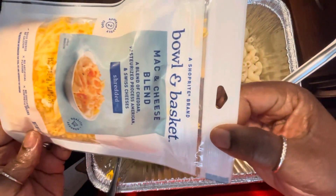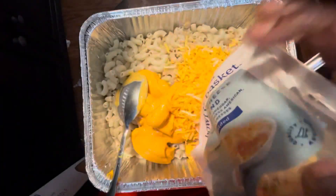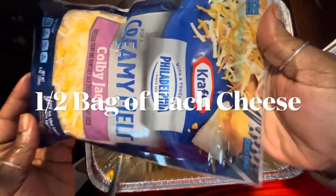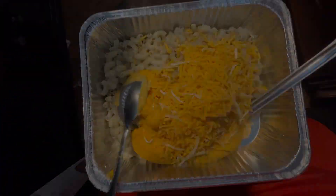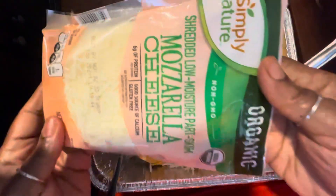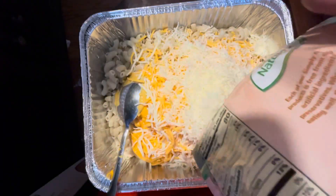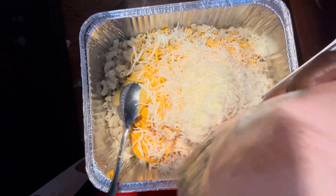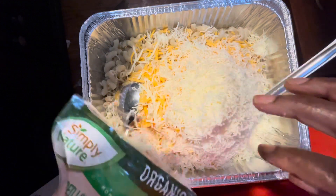You're going to use half of a bag of the macaroni and cheese blend, or whatever type of cheese you like. I'm adding a half a bag of Colby Jack and a half a bag of mozzarella cheese. Yeah, a lot of cheese goes into this.